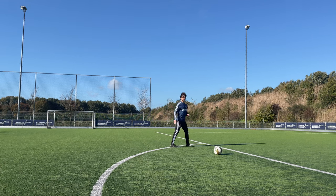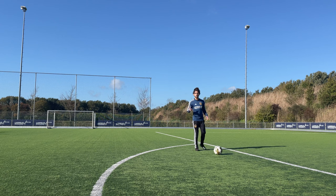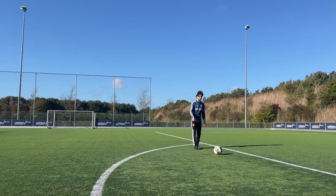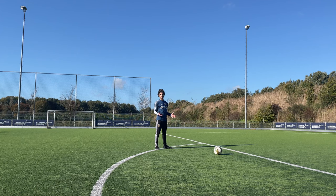If you're standing right here, you can get a lot of curve but less power. So it's important to think about what you want — do you want a lot of curve or a lot of power? This more open angle is more the David Beckham way, and if you're standing closer to a straight line, it's more the Messi way.